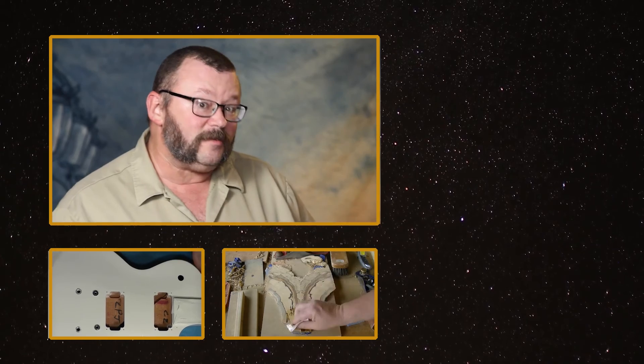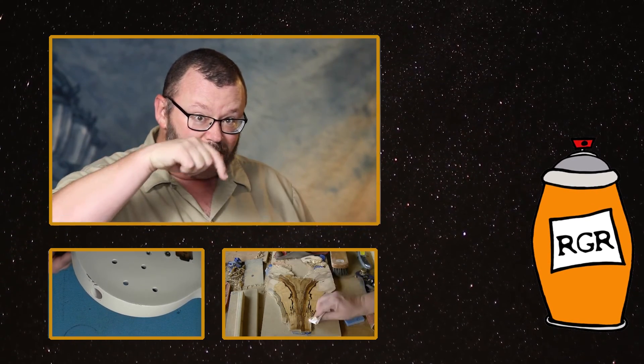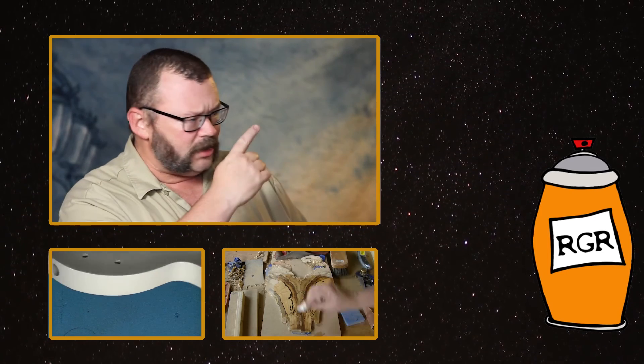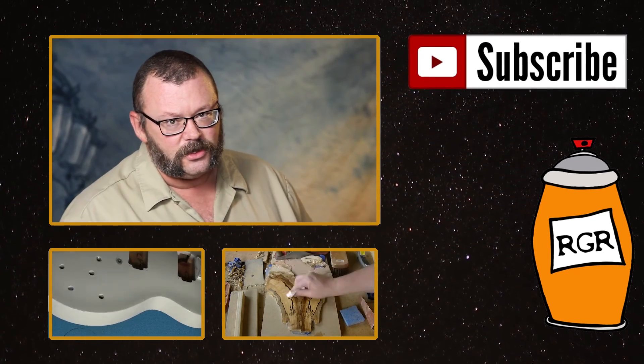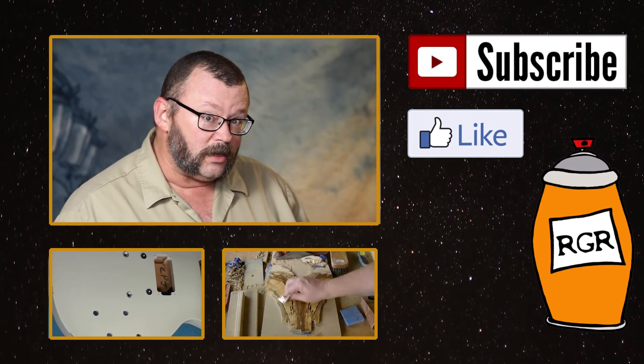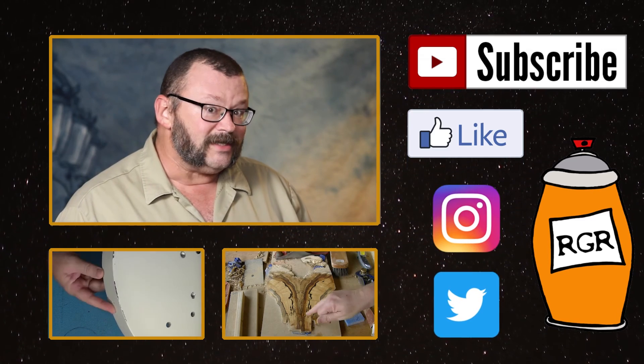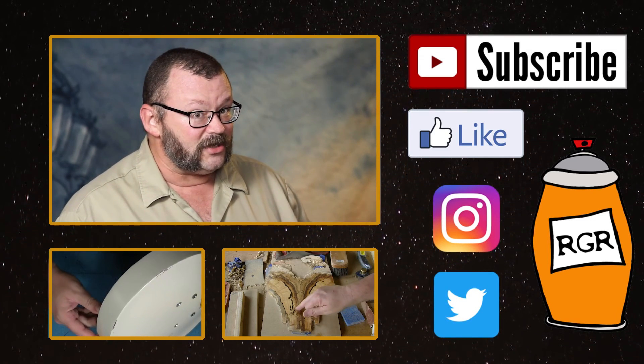If you've enjoyed this episode of Rattle Can Guitar Restorations, check out the videos below. Be sure to like, comment, and subscribe on YouTube. You can friend us on Facebook, follow us on Instagram and Twitter. See you next time — thanks for watching. Cheers.